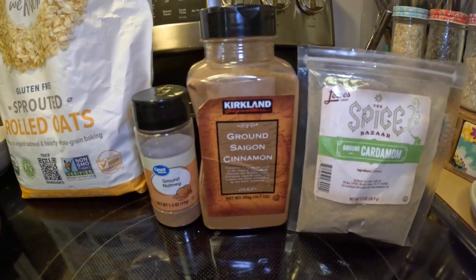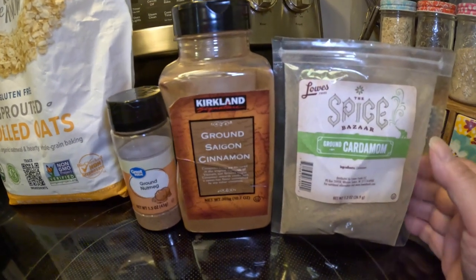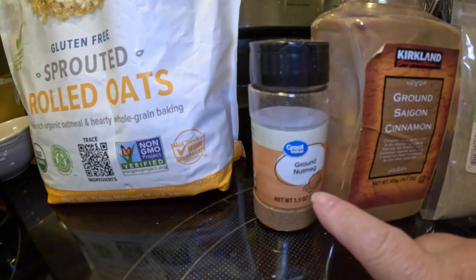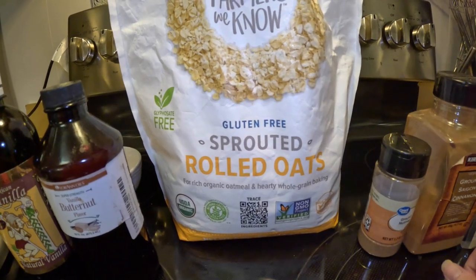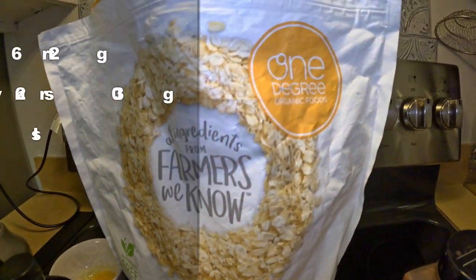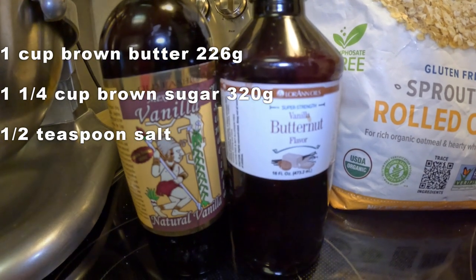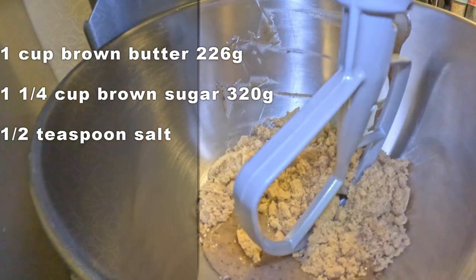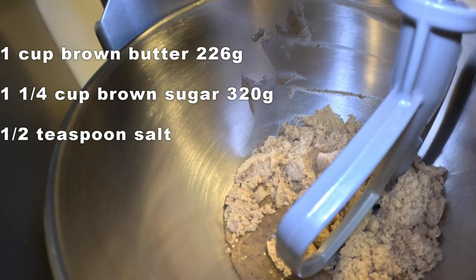For a great oatmeal cookie you've got to have good flavoring and also really good rolled oats. My flavoring will be a blend of cardamom, cinnamon, and nutmeg. Here's the oatmeal I use — it's sprouted rolled oats, One Degree Organic, from Costco. You also need real vanilla and my go-to butternut flavoring, plus brown butter and brown sugar.